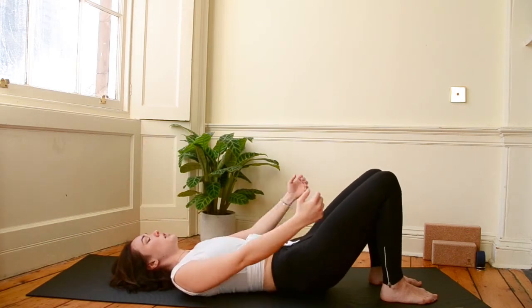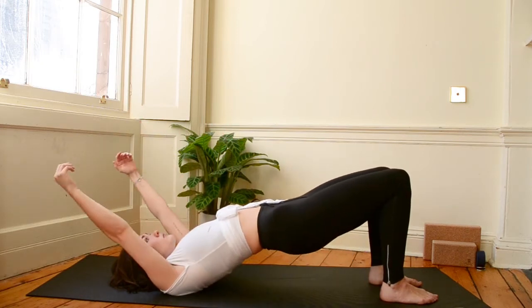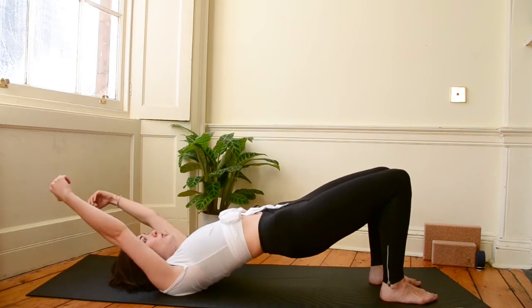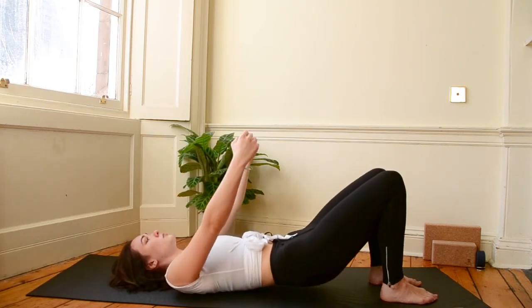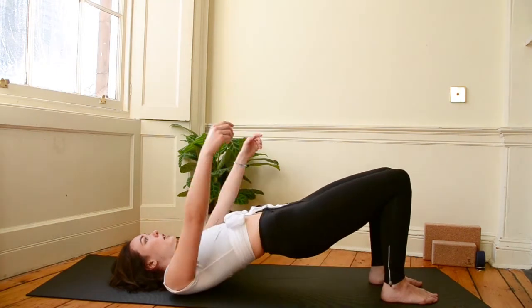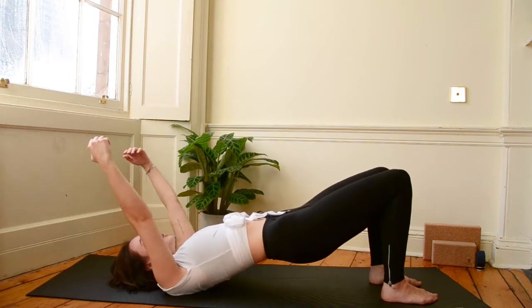Let's do that two more times. Inhale, rise. Squeeze. Exhale, lower. Last time, really use your breath to help you. Inhale. Exhale, lower down.